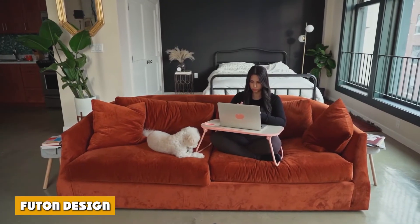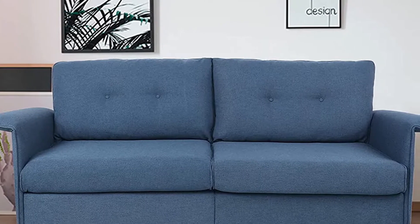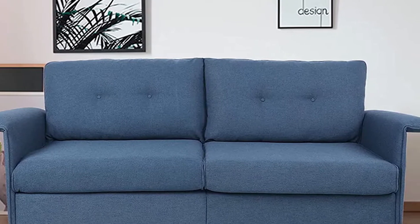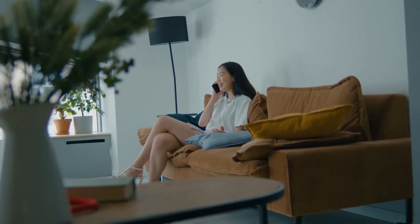There is a variety of sizes, styles, and colors offered in the market when it comes to a futon. With its mechanism and design, there are three main elements always involved, including the frame, mattress, and frame cover.